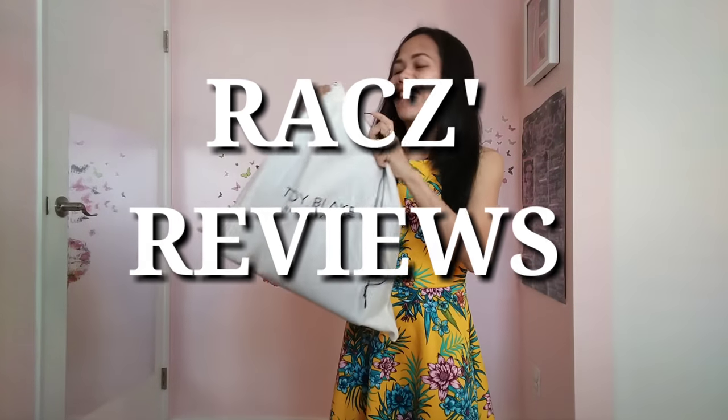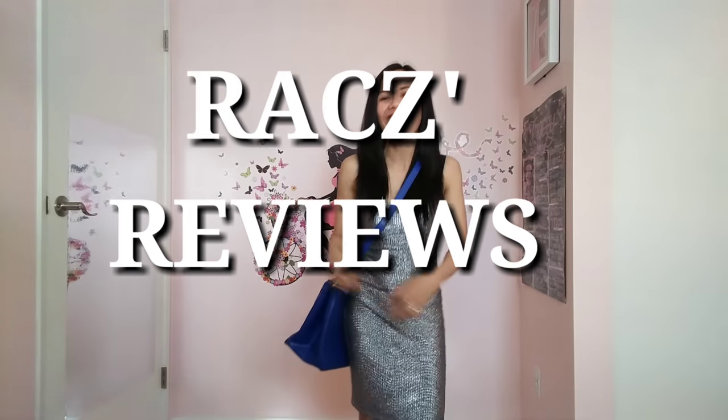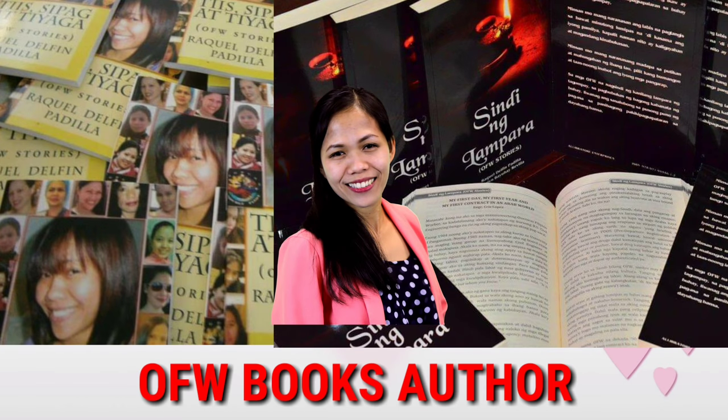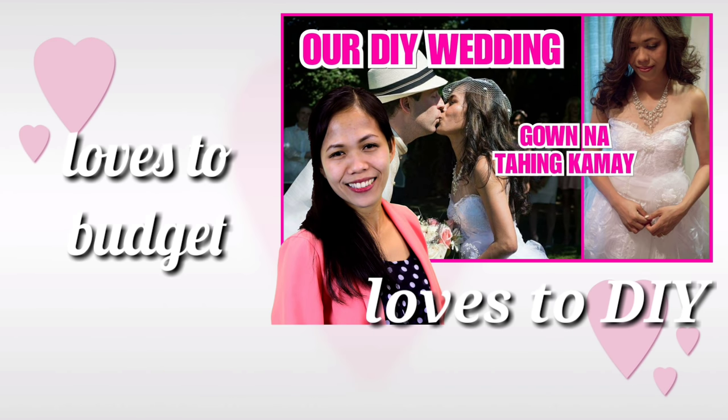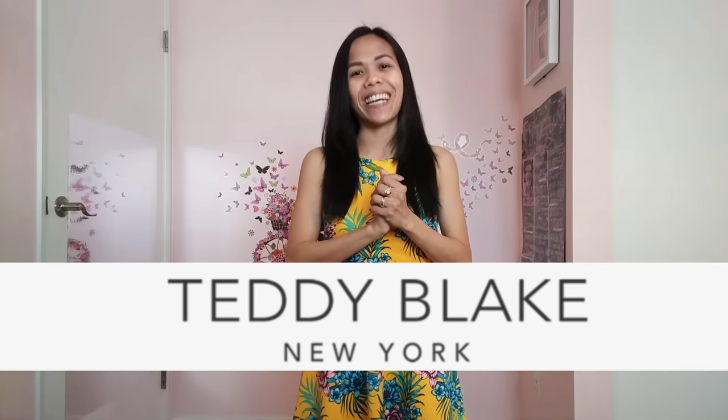I'm ready to open it finally! Hey everyone, welcome back to my channel! For today's video, I'm very, very excited to announce that I'm going to do my first ever review of a bag that was sent to me by Teddy Blake.